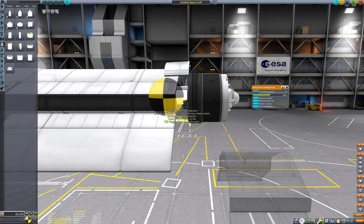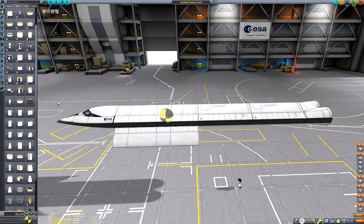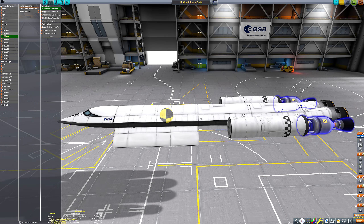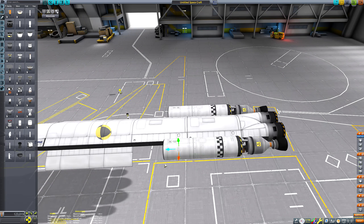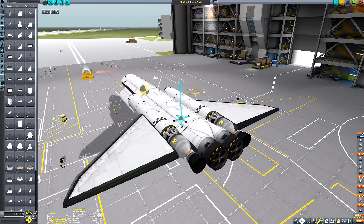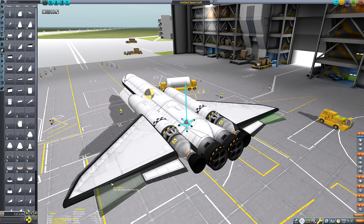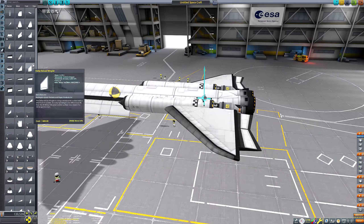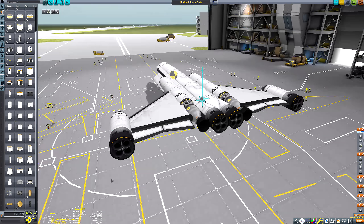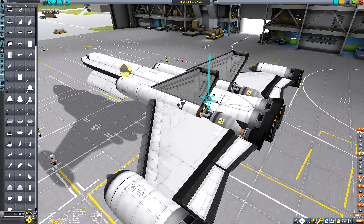I've added a heat shield which isn't going to be enough to survive all of the aerobraking, but it will give enough protection to slow down so the fairing plate provides sufficient protection - fairing plates are actually pretty good heat shields on their own. I only need the ablative heat shield to do the initial aero capturing. If you wanted to do this yourself, you might want to err on the side of caution and have more than one heat shield.